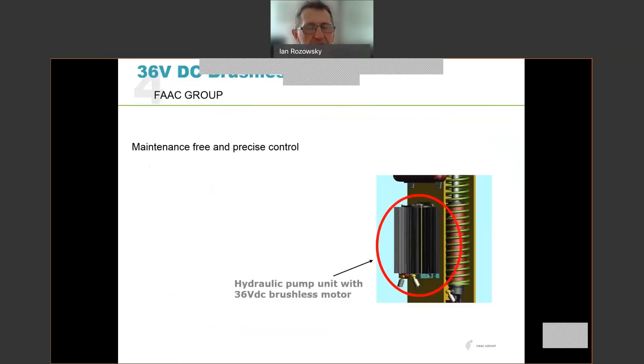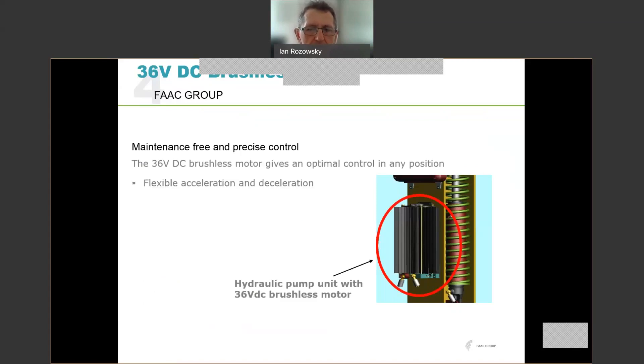The unit is maintenance free and offers precise control over the position of the beam. There's a hydraulic pump unit which houses the 36 volt DC brushless motor, and that gives us flexible acceleration and deceleration with adjustable opening and closing speeds, a long lifetime, and obviously no thermal issues because the motor runs in an oil bath.